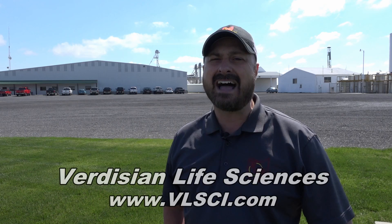You can find out more about FlexConnect online at VLSCI.com. From Caledonia, I'm Ty Higgins on the Ohio Agnet.